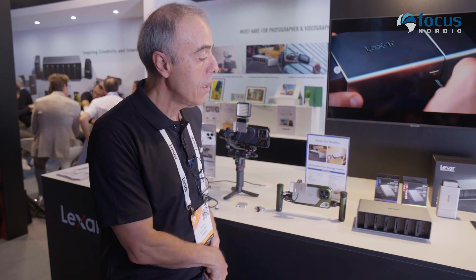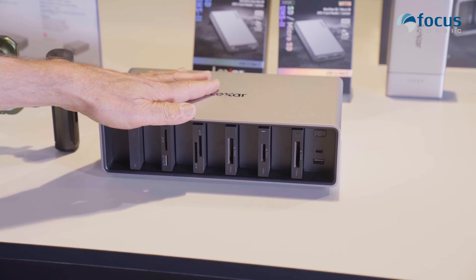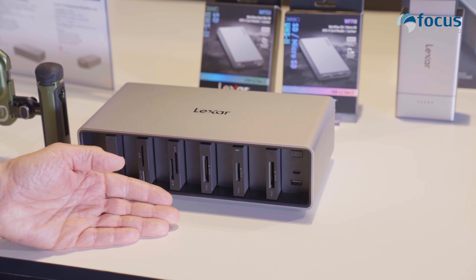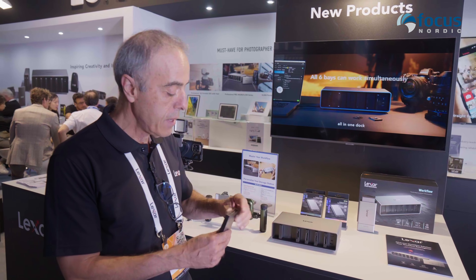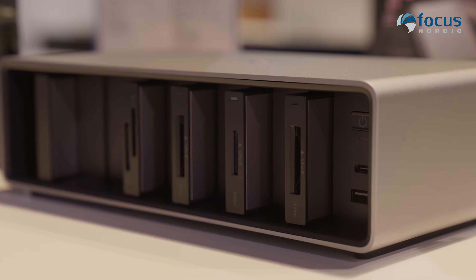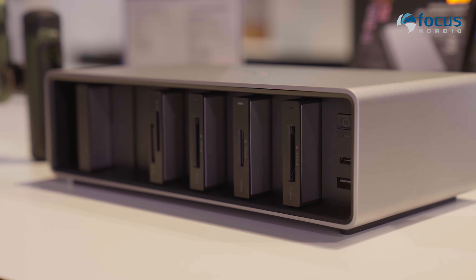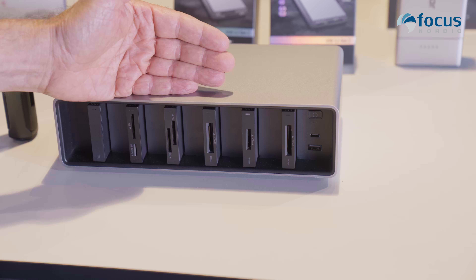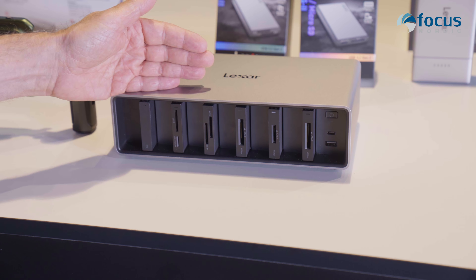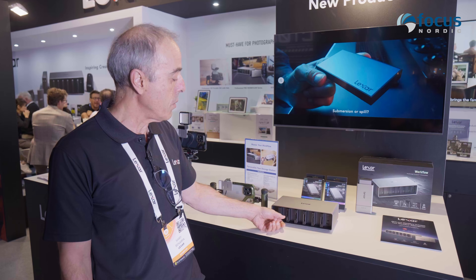Now I'd like to introduce a different product also designed for professional users — professional videographers. It is a docking station to be used after filming. When you're back at your office, using different types of card readers, you simply plug your card into the reader and transfer it to your PC or upload to the cloud for post-production. We cover all card types: microSD, SD, CFexpress Type-A, and CFexpress Type-B — so whatever camera you use, you can upload your card's content.